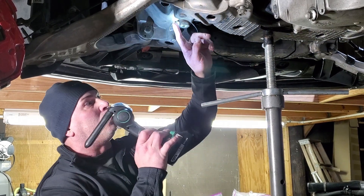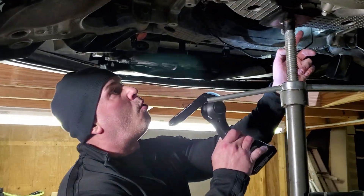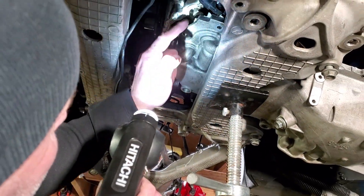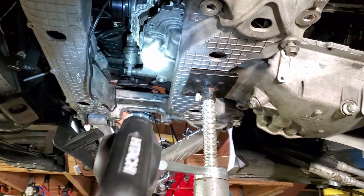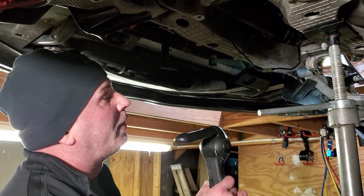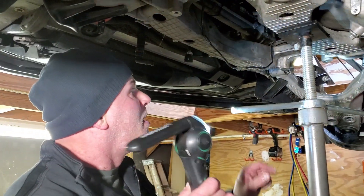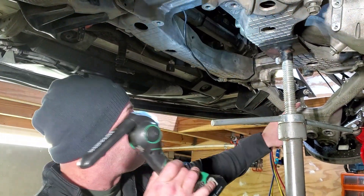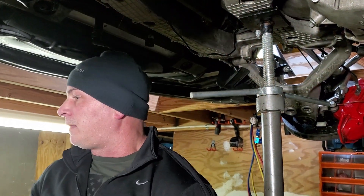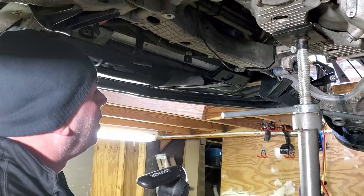You need to remove the transverse leaf spring, which runs right across here. The reason is it blocks the front oil pan bolts — it runs right here and blocks these front bolts. You could fool with little wrenches, but personally I just remove the transverse leaf spring. You undo the top on both sides, have somebody help you, slide it out, and it drops down and slips right out.